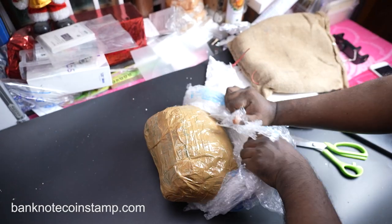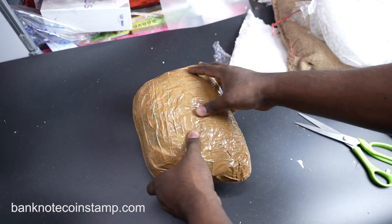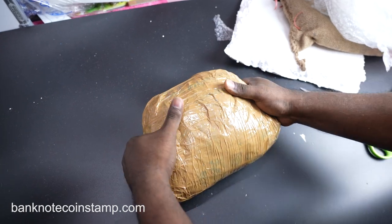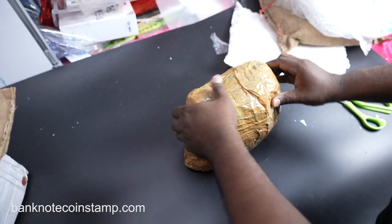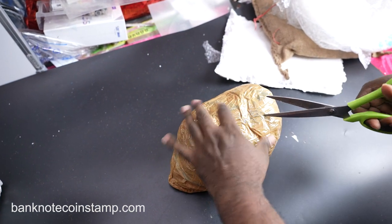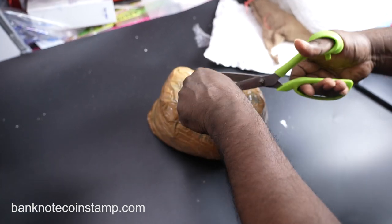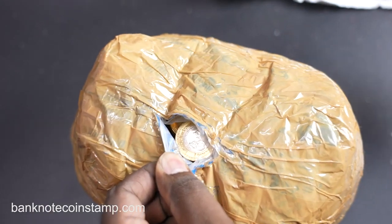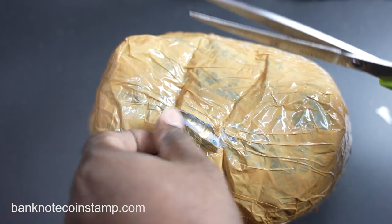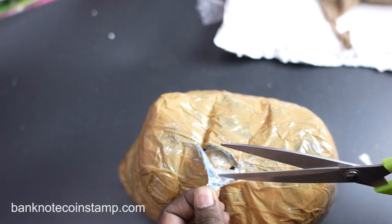Layer by layer it's still going. Finally we got something — I think I can feel some coins right now. You can see it's filled with coins. Let's open this up. Wow, you can see the coins inside — all coins! I think I just opened one of the packets.